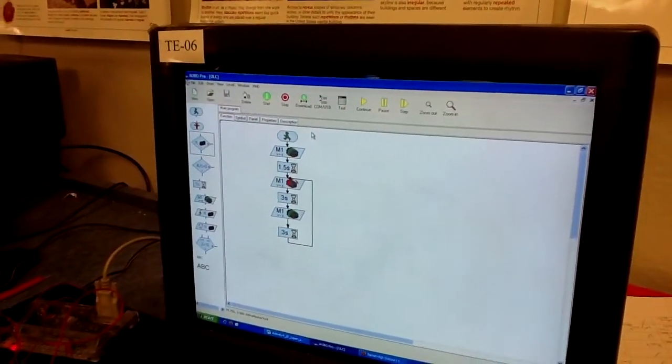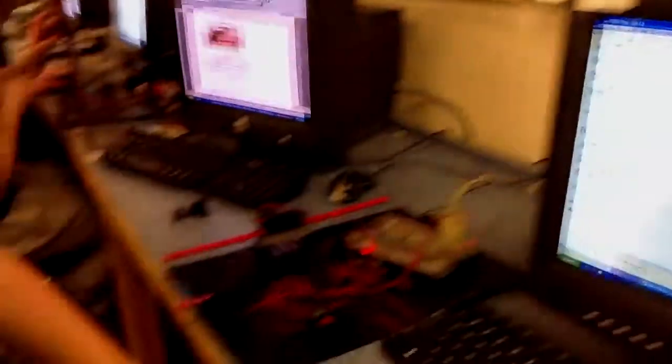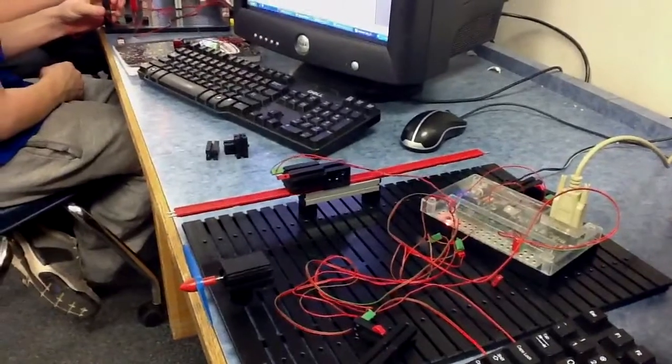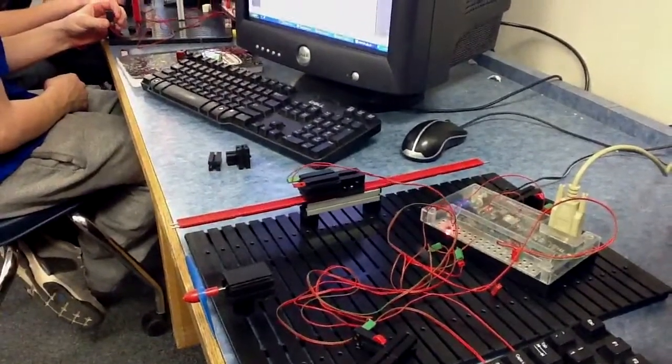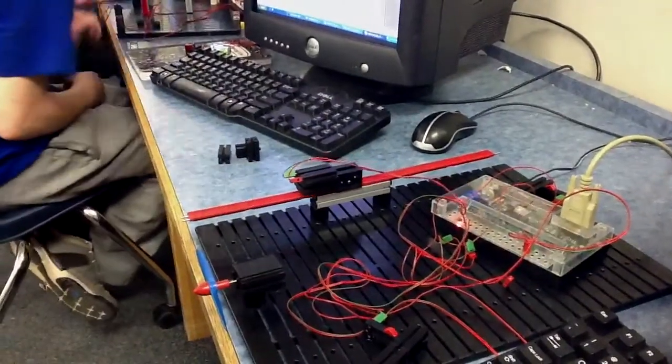It's just a loop — three seconds each direction — and this is how it goes: three seconds, three seconds, on forever until we stop the program.